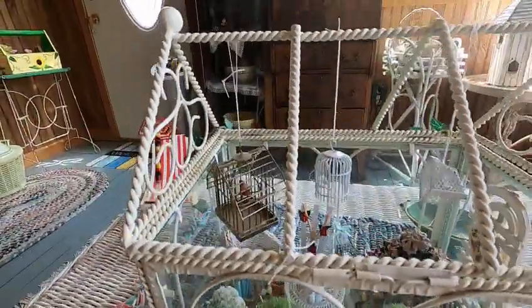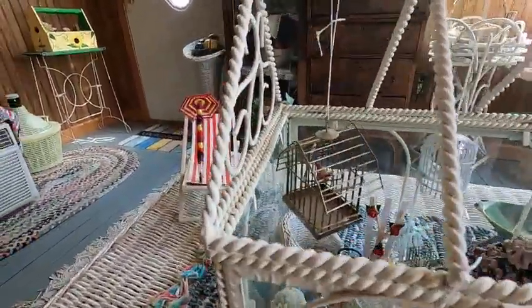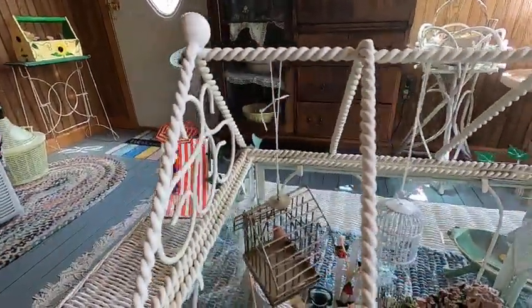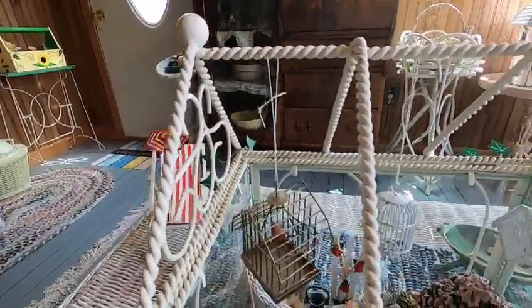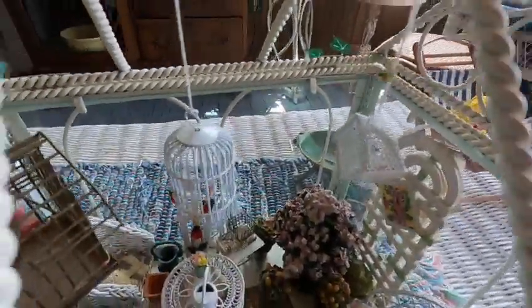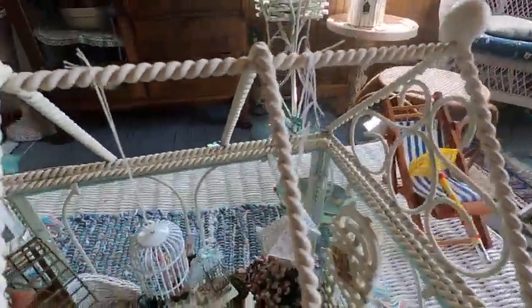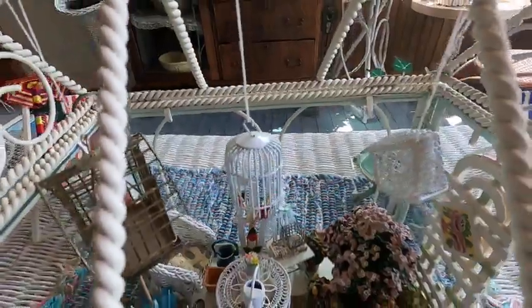There's little white wicker furniture, bird cages hanging from the top, and over here is a lattice. There are flowers down here too.